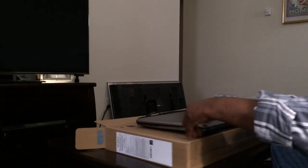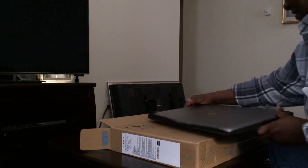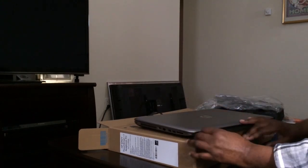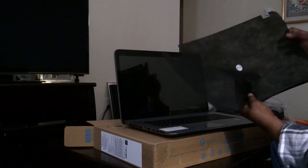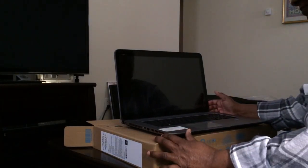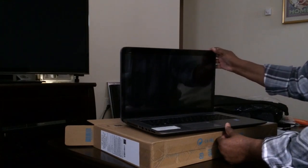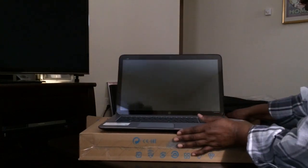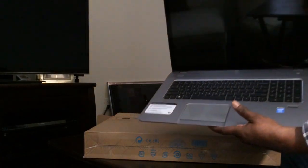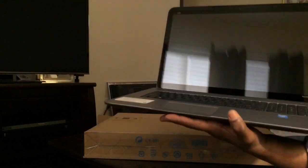There we go, let's open this up. Let's go to the other side. Here we go. Take this off — oh, very nice. Adjust the angle of the screen so we can see it better. Give you a closer look — very nice. It's a little heavy.